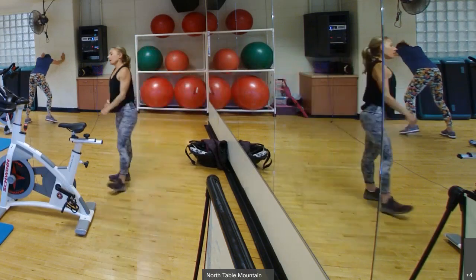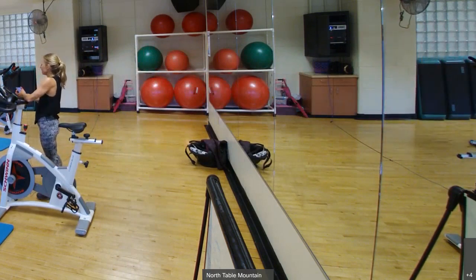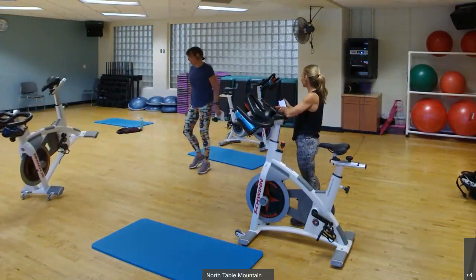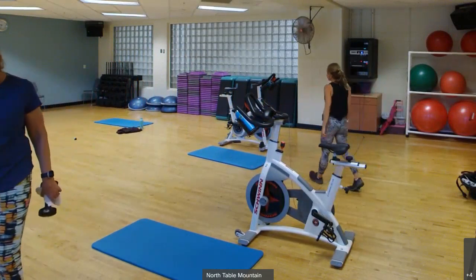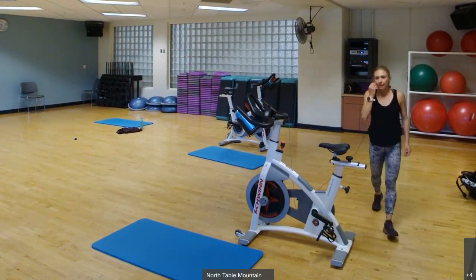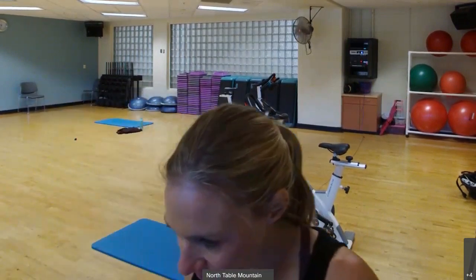Awesome. Good job, guys. This is my favorite workout of the month. Nice job today, guys. Bye everyone, have a good weekend. See you Monday.